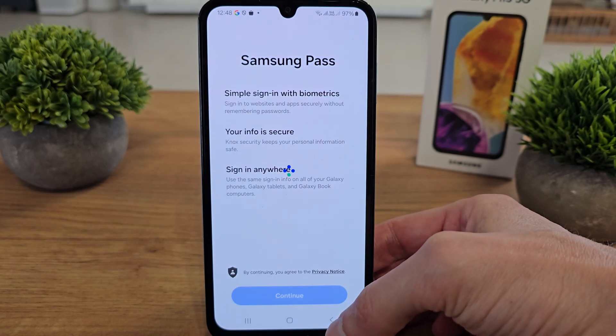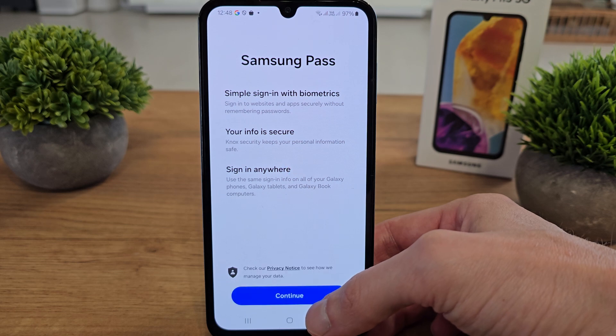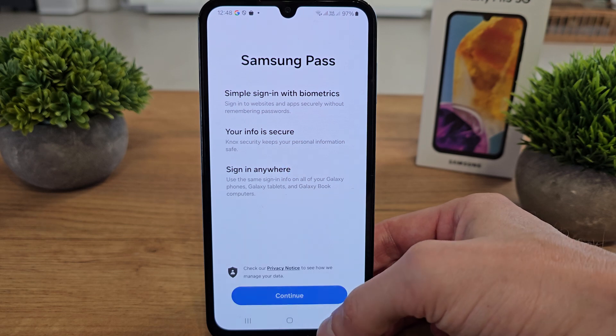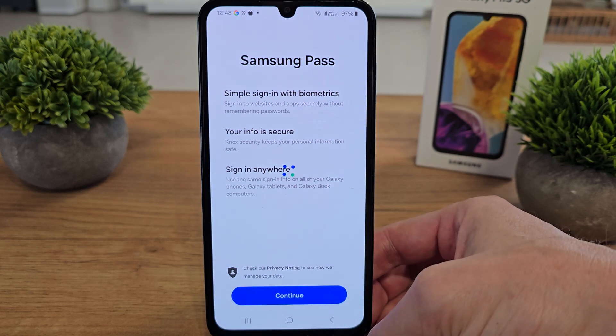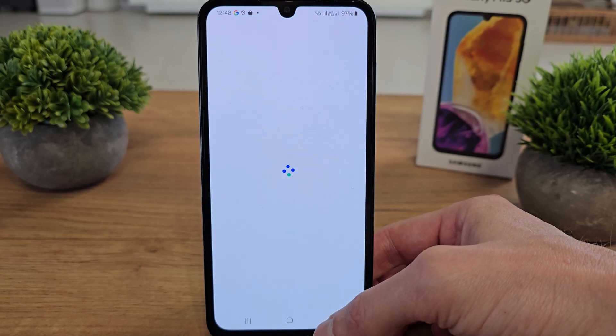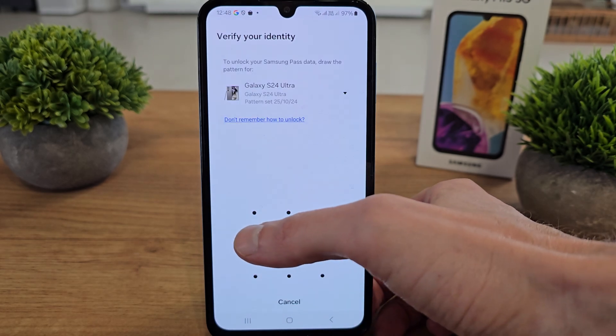At this point, tap Continue. Be sure that you are logged in to your Samsung account — I explained how to do that in my last video.